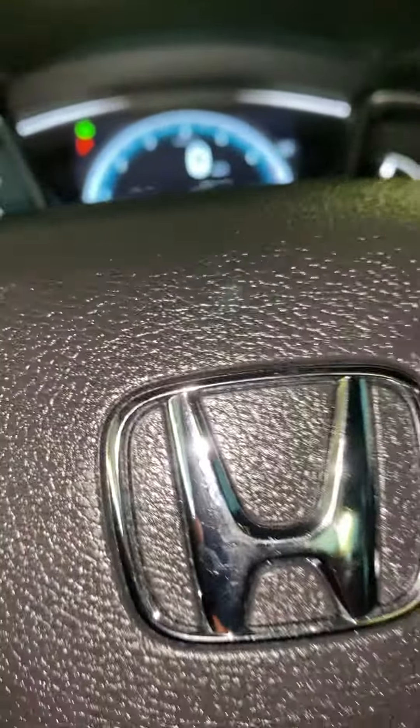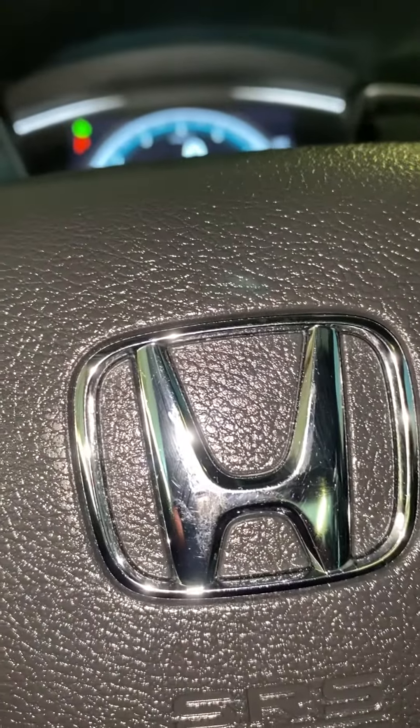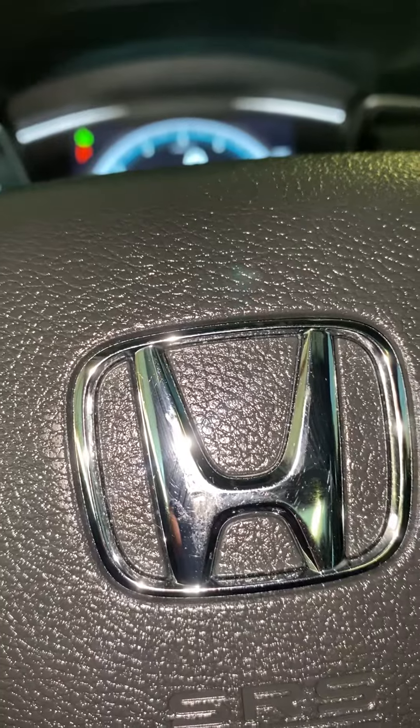Hi, this is Fran from Fran Auto Mechanics. Today we have a 2016 Honda Civic. We're going to reset the oil life. I already reset it, but I'll show you how we do that.